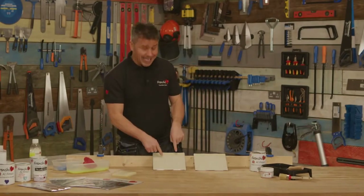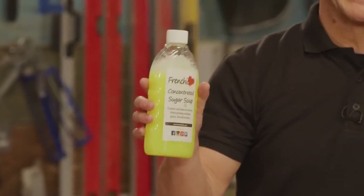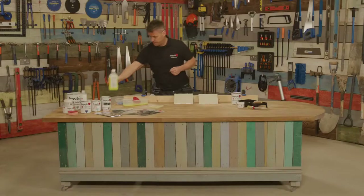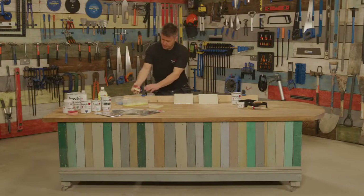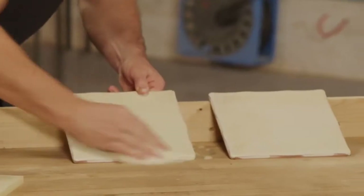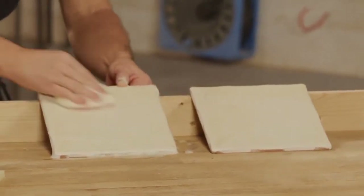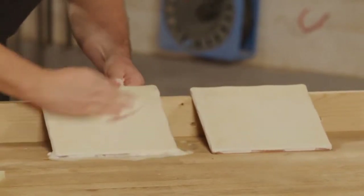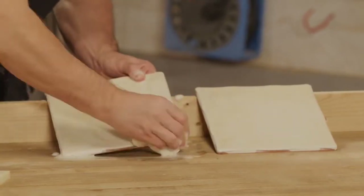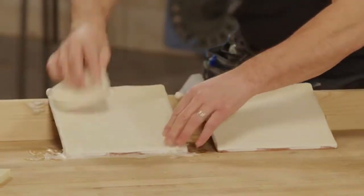First of all I'm going to clean the tiles. I've got myself sugar soap and I'm going to dilute this down 10 to 1 - one part sugar soap, 10 parts warm water. Take my sponge and apply a fair amount onto the actual tile, using scrubbing motions, cleaning off all that grime or grease that could have built up there over the years, making sure all the edges are clean.